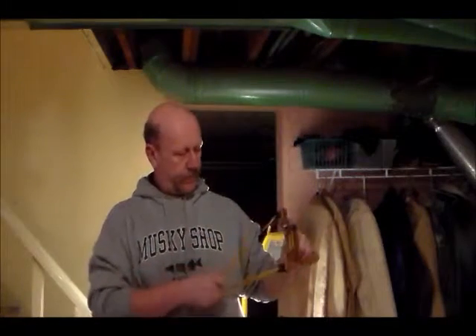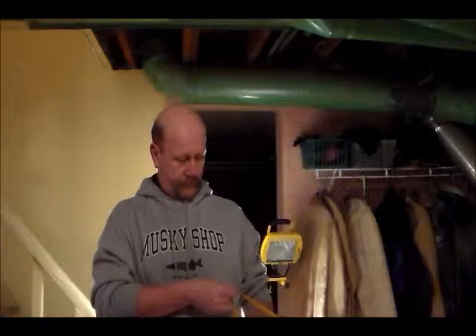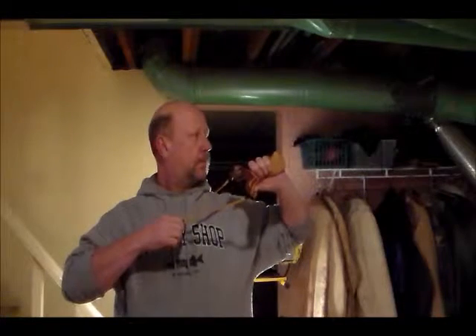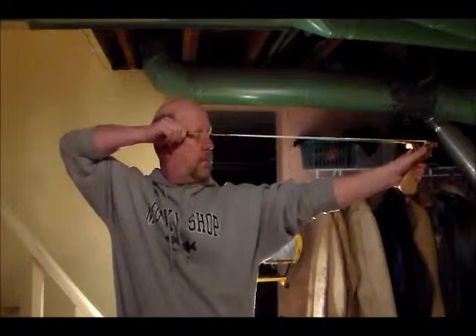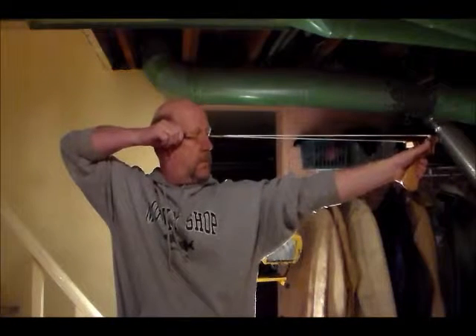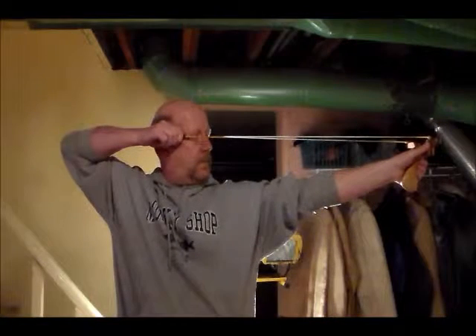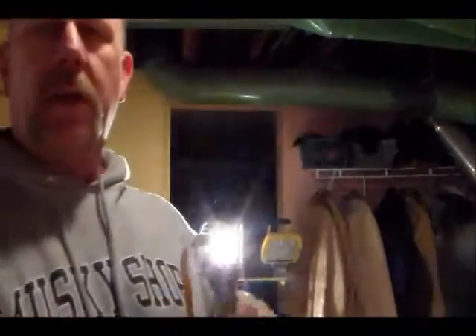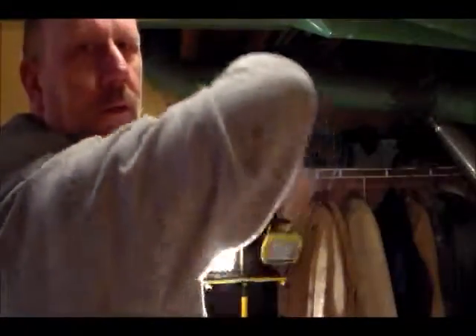All right, one more shot. My camera won't go high enough so that you can get an over-the-shoulder view on what I'm doing. So anyway, that's what I've been doing.